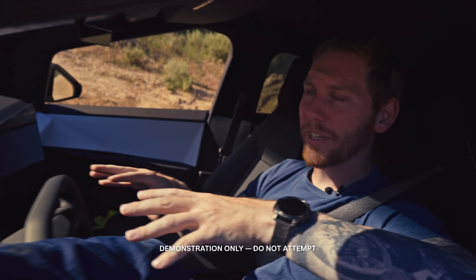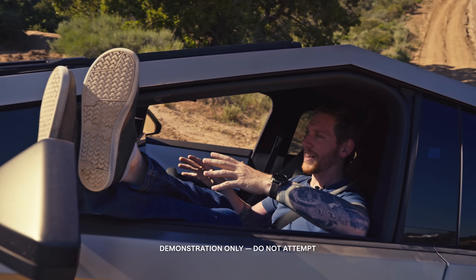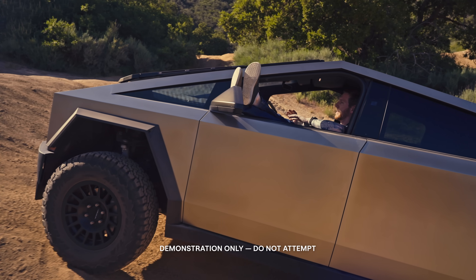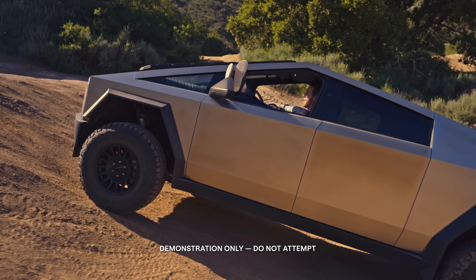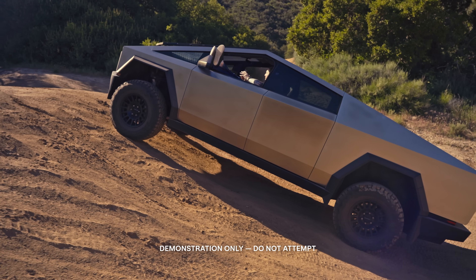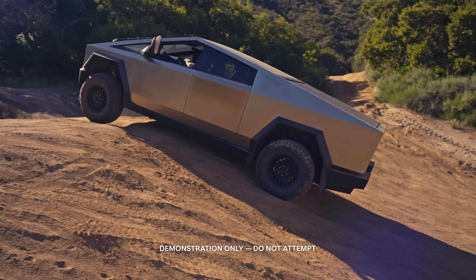We're going to try out trail assist just for demonstration purposes. I'm going to show you how easy it is — you shouldn't try this at home — but it gives you a good idea of how precisely the vehicle will control the speed on the way up this hill. I'm not putting any input in, so it's doing it all on its own, and it'll keep it nice and smooth all the way up to the top.